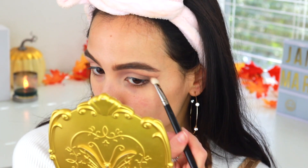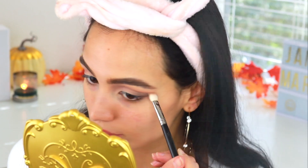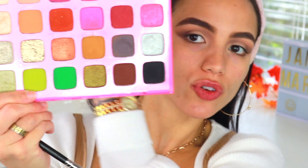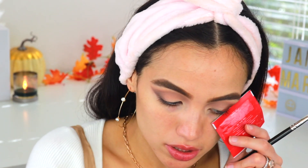With my MAC 217 brush I'm going to mix the shades Espresso and Brun and pack that right on the edge. Now I'm going to dip into my Morphe x Jeffree Star palette and take the shade 'I Do', focusing that right below the last colors I just placed. Using the same brush, I'm stamping it starting on the last third of my lash line and angling it against that straight edge, then using the same blending brush to soften up those edges.